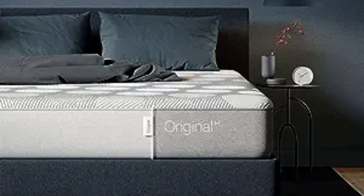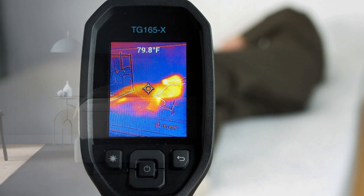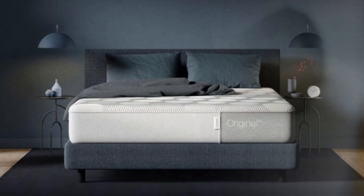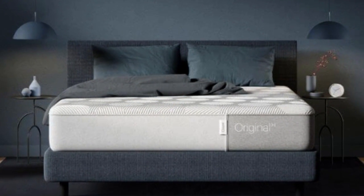Temperature Control. Like many hybrid models, the Casper Hybrid sleeps quite cool. A perforated polyfoam top layer conforms to the sleeper's body while allowing enough airflow to help heat escape. A layer of zoned memory foam contours without trapping as much heat as most high-density memory foams. The coil support layer allows for substantial air circulation, which can keep the sleep surface cooler and more comfortable.